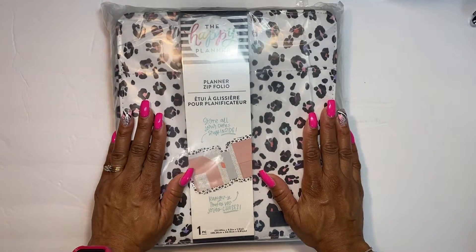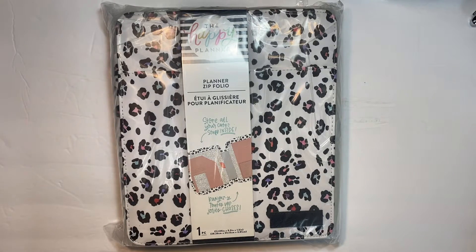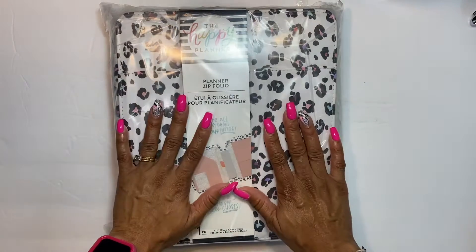I got this from my local Joann's, and I just want to shout them out — they are like the bomb. When I come in, they know my name. The manager Tabla is always like 'Hey, Miss Tina.' She's always professional and so is everyone there. They even remember what I usually need and recommend stuff to me based on my project, so they are just super awesome.